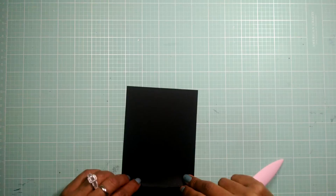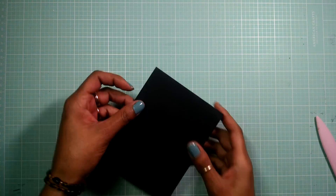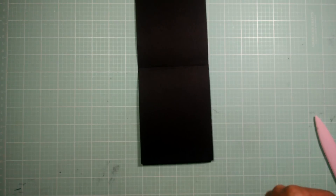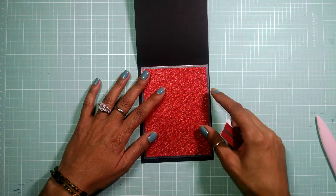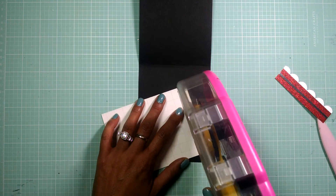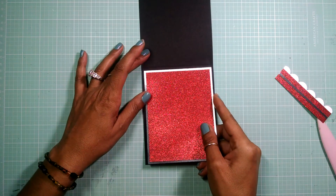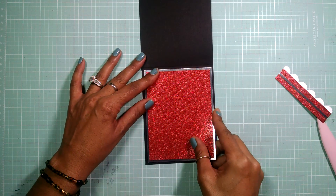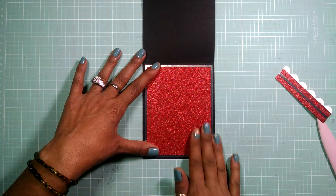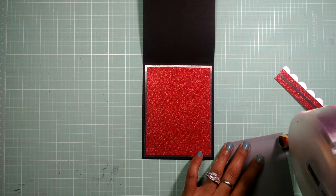I hope everyone's doing really good today — I am not doing too bad myself. So let's start decorating the inside of the card. For the inside, I have the silver and red glitter cardstock that I already adhered together. I'm going to adhere this to my card base and then add my inside layers. There goes my first two layers, and now I'm just going to add this gray layer on top, which is where I'm going to add my sentiment.